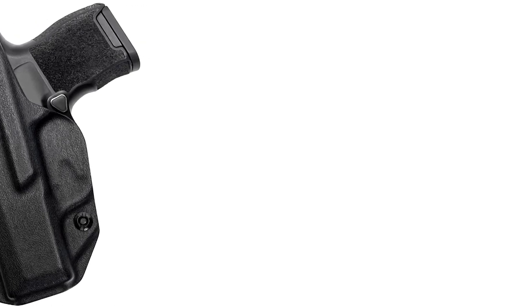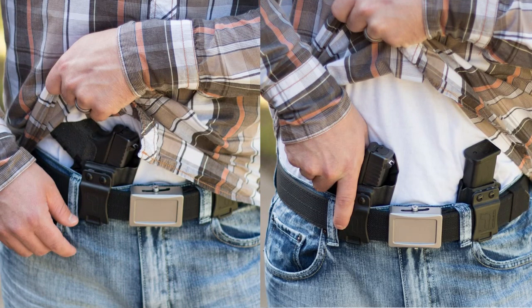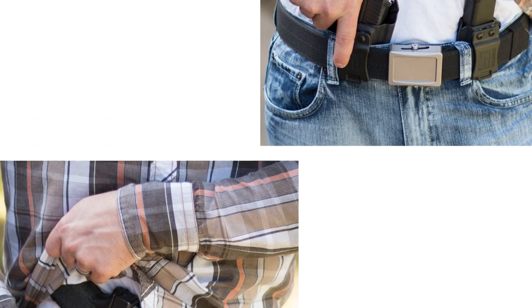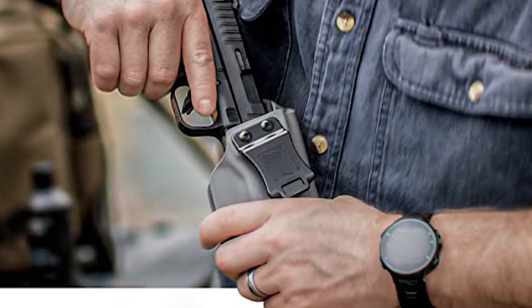When you get it from Tolster, you're going to get two different sizes. You have the medium, which is going to work for your single stacks — it's going to work for your slim stacks, kind of like what the P365 is, or smaller double stacks if you will. And then you have the large, which is really going to work best for full-size double stacks.